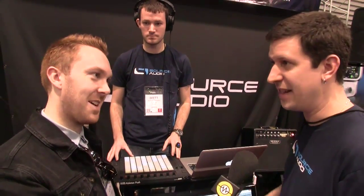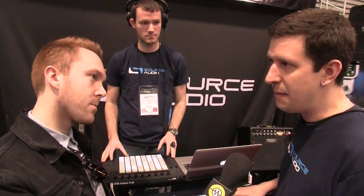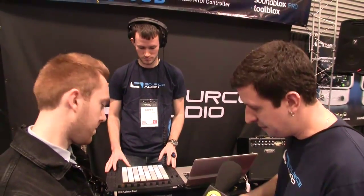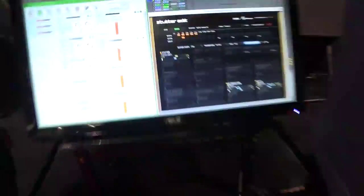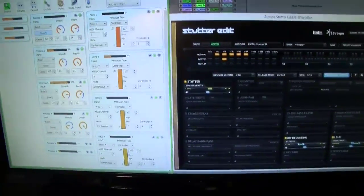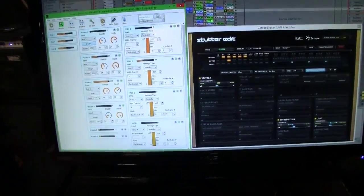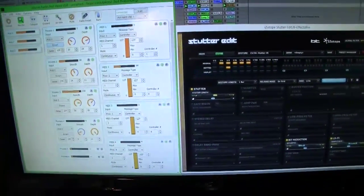Ableton, Logic, Pro Tools, Tractor — anything you like to use. In the same way that you'd map a MIDI control in those programs for a normal knob or fader, you can map the movements of the ring right to that. We have our editor program right here — if you move the ring around, it shows you the variations in the various controls, and that's what's actually mapped to the program itself.